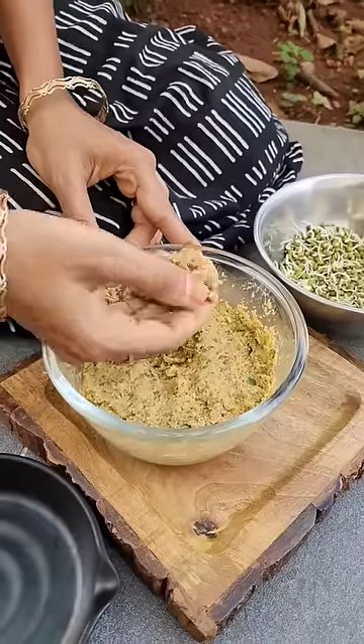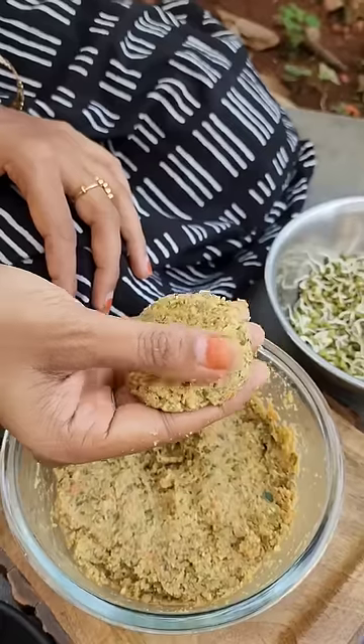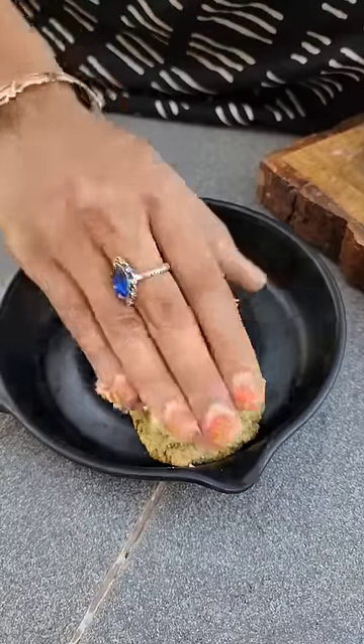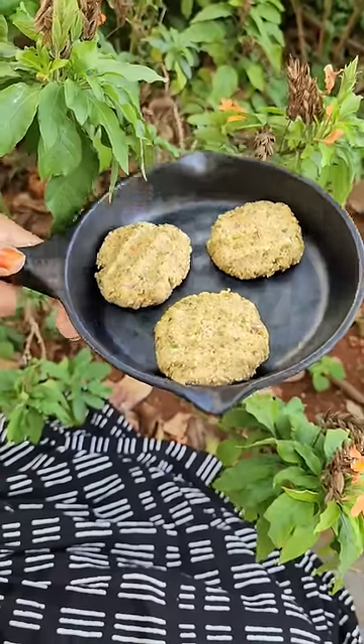You can add it in a little bit and roll it in a little bit. If you want to eat it, you can eat it in a little bit.